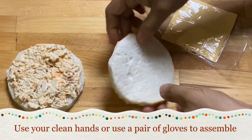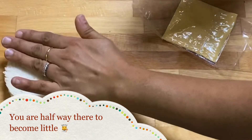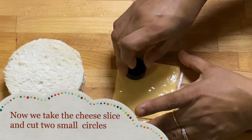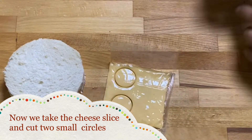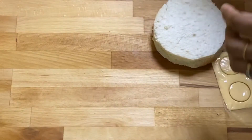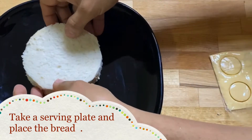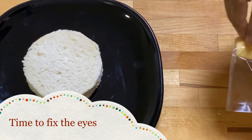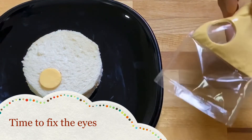Now let's make the eyes for the lion face. Cut two small circles from the cheese slices. Take a serving plate, place the sandwich on it, and then place the two small cheese discs on the sandwich as shown.